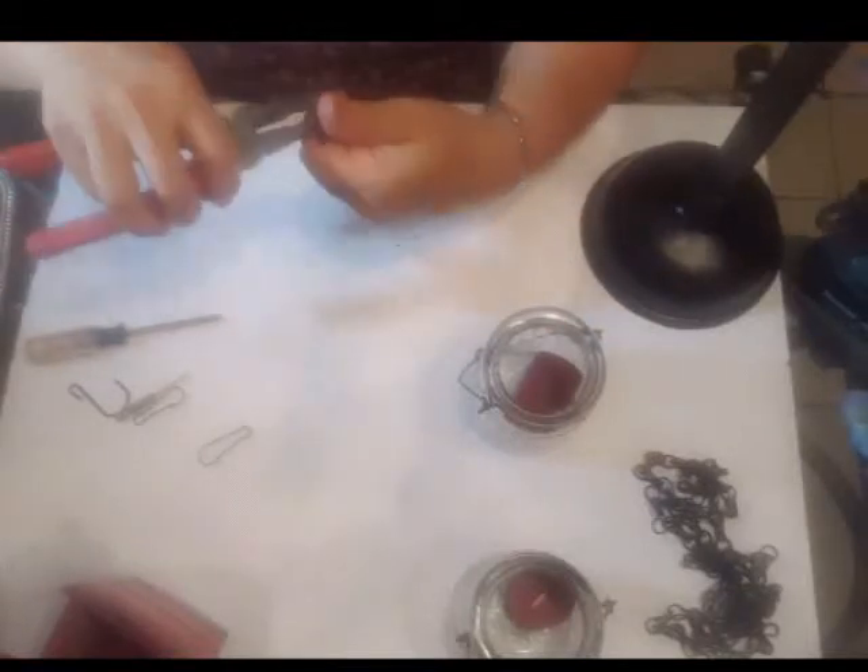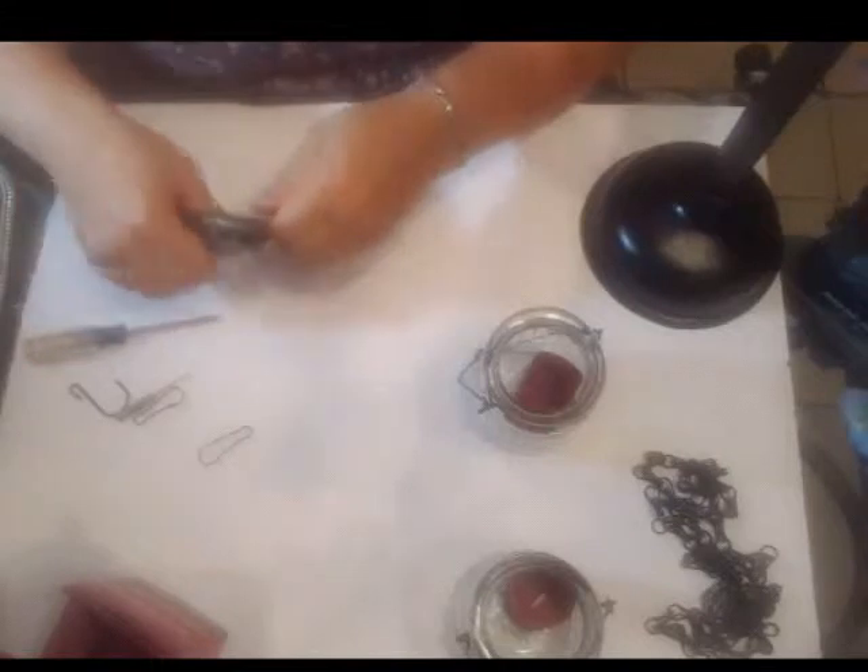Here you just see me trying to open up one of the chains like I did with the first one — and this is the one that's going to go on the other side of the scale.